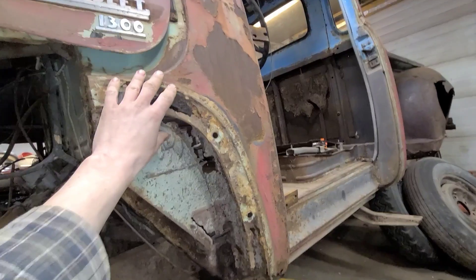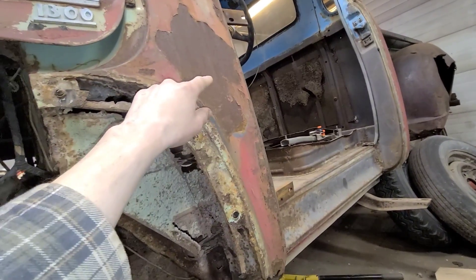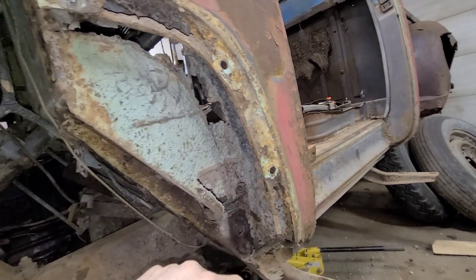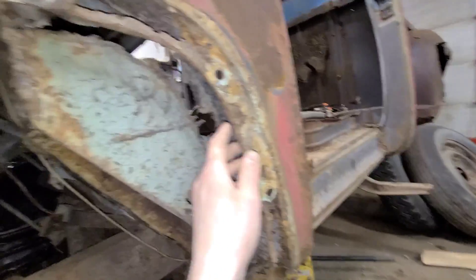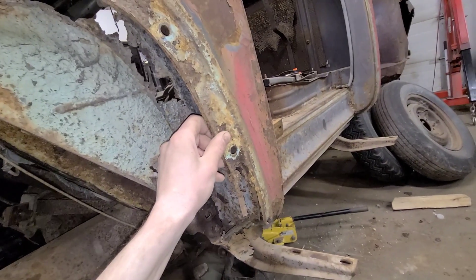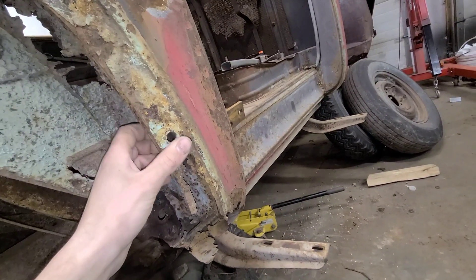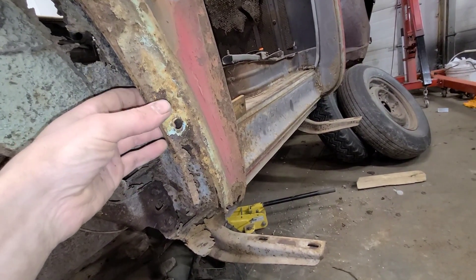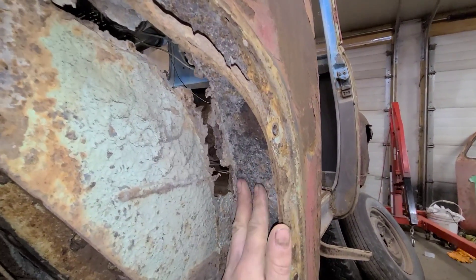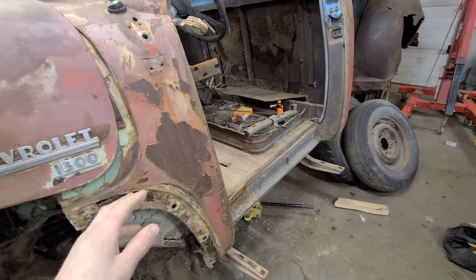I bit the bullet and actually spent some money on this, so I bought a new outer cowl panel. This inner piece I'm going to fabricate, and the floors. In the past I've built and patched this outer cowl and found time-wise it's not really worthwhile, and with the cost of 18 gauge nowadays it's also kind of cost prohibitive. So I'm going to give this new inner panel a try and see how it fits and whether or not it's worth buying again.